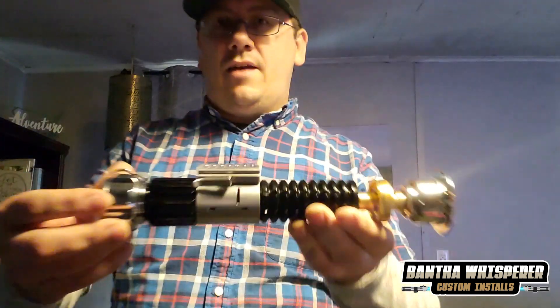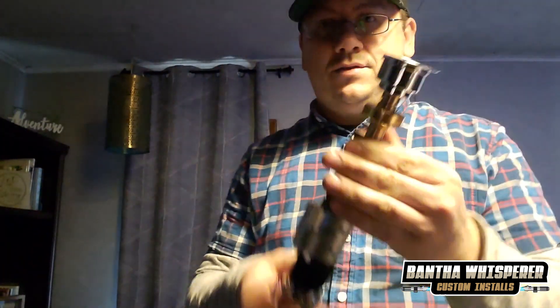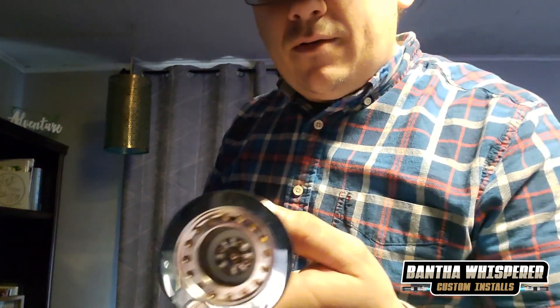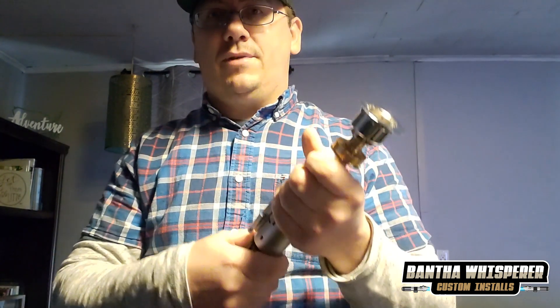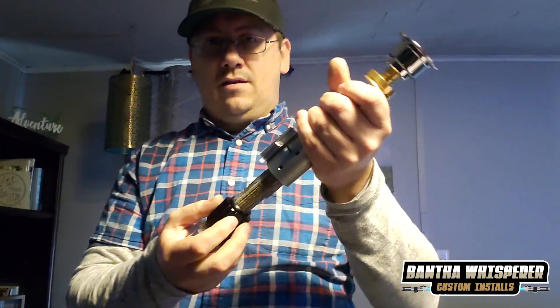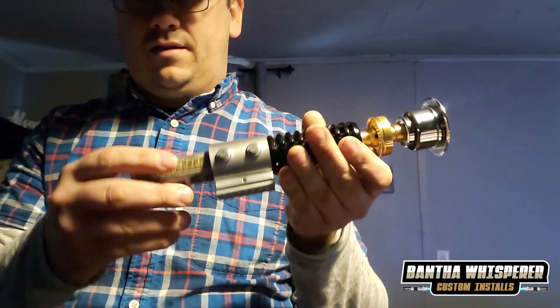Hi, this is Jeremy Neff from Bantha Westbrook Custom Installs. Right here I have Jose's Obi-Wan Kenobi hilt — this one is Episode Four: A New Hope, with some white chassis components. This one's actually got a side speaker built into it, so I printed it out in white filament and then did some painting on this chassis.